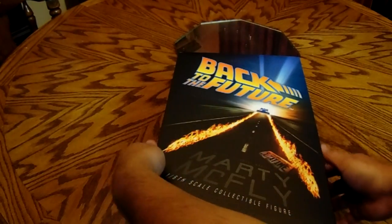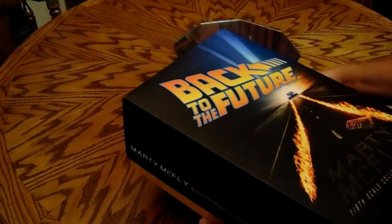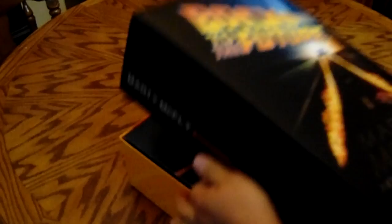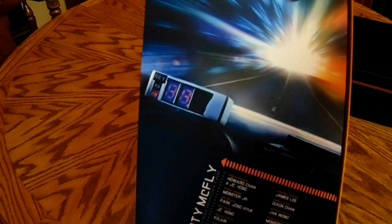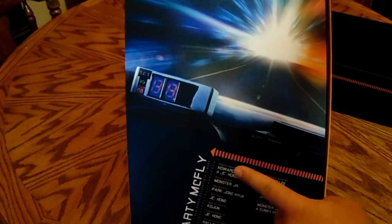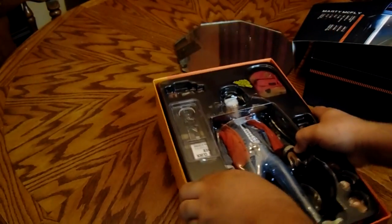Now let's go ahead and open up this bad boy and see what we got in here. We'll do the official Hot Toys pop-the-box-open. On the inside you can see we got some more — we got the DeLorean, 88 miles per hour right here, we also have Marty McFly, and then we got the sculptors and all the creators. Look at all those accessories you get too.